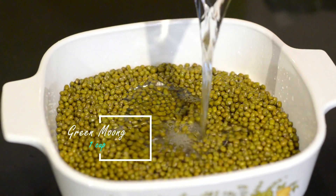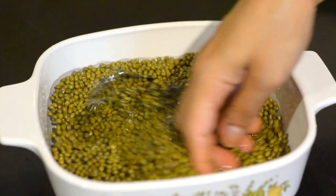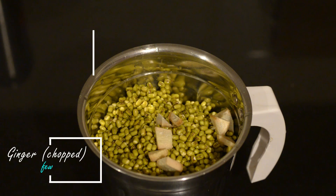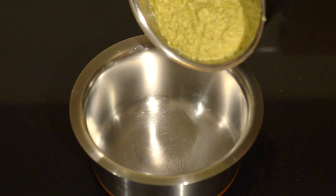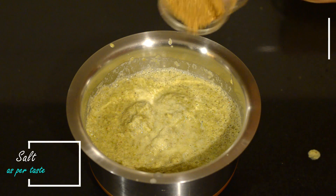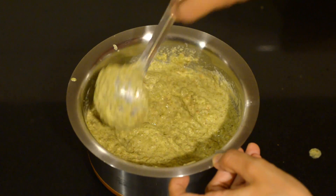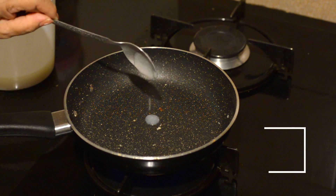This recipe requires you to soak the green moong dal beforehand for five to six hours. You can further sprout the green moong, but I'm going to use the soaked dal as is. Add the soaked dal to a blender, add some chopped ginger and a green chili, and blend till you achieve a grainy texture. Pour out the mixture, season with some salt, and add two teaspoons of roasted cumin powder. Mix everything together — the consistency should not be too runny, so add water only if required.